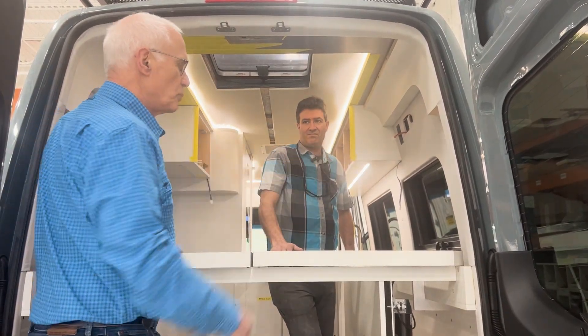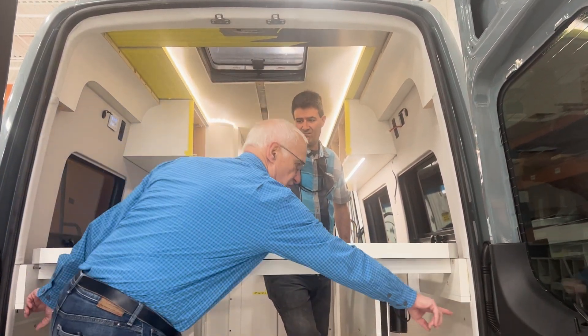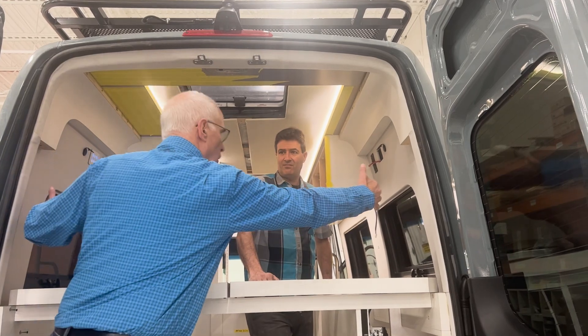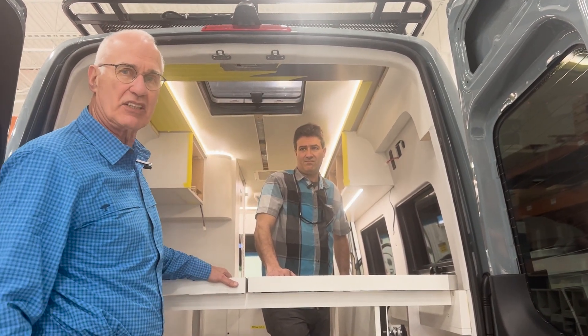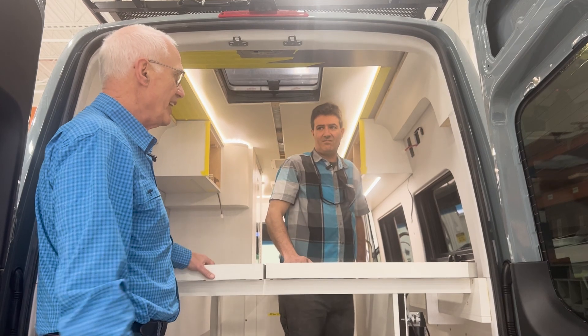The width in a Sprinter van and in a Transit is pretty limited. At this point in the Sprinter on the inside is 69 inches wide, and every time we bring the walls in or whatever, it limits that pretty significantly — it closes the volume down, it makes it feel more constrained, and it's just space you don't have.